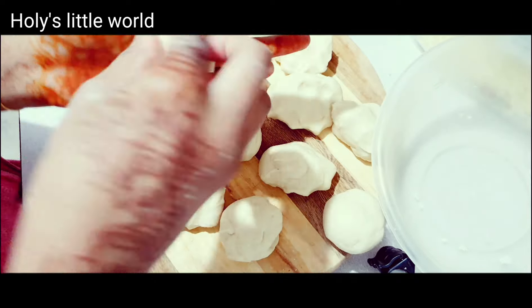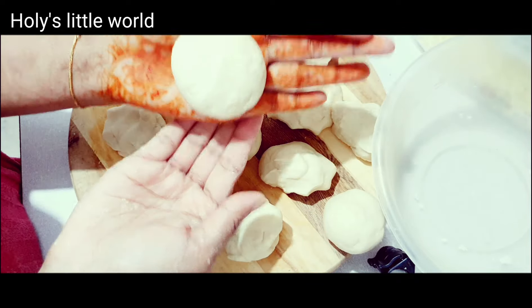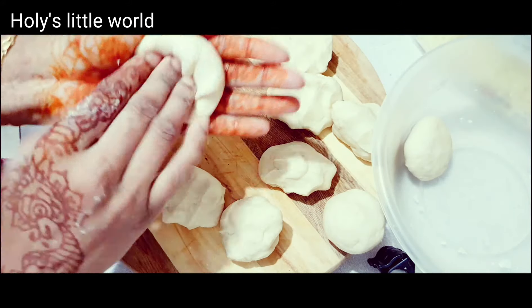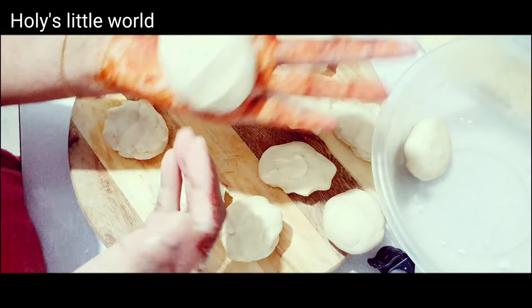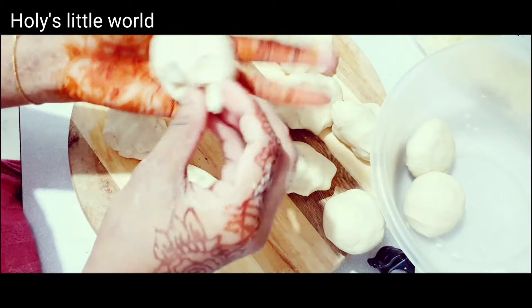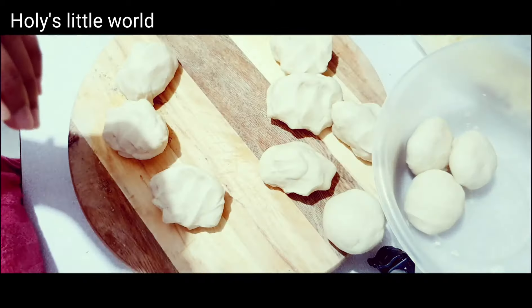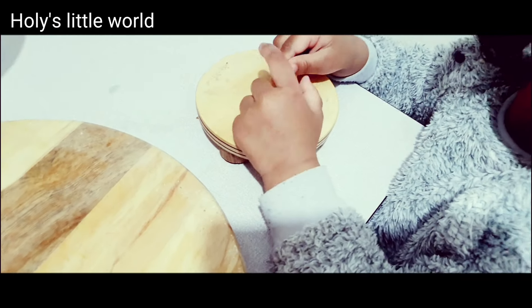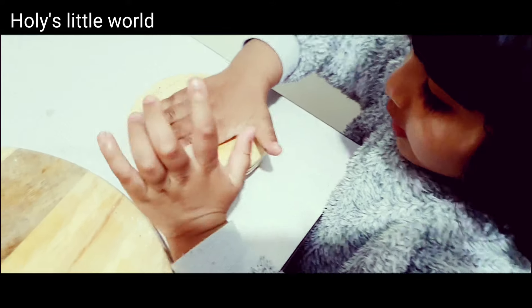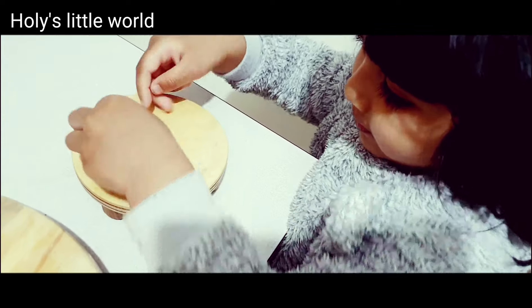This is how it is. I will show you how to make a face — I have a little helper and I will show you how to make it.